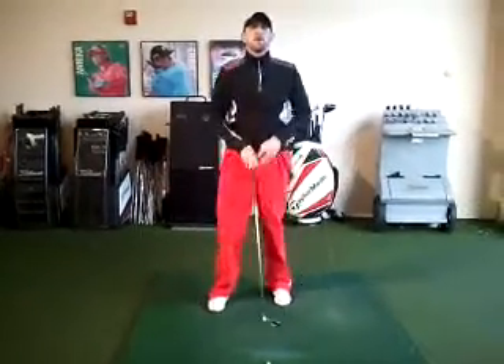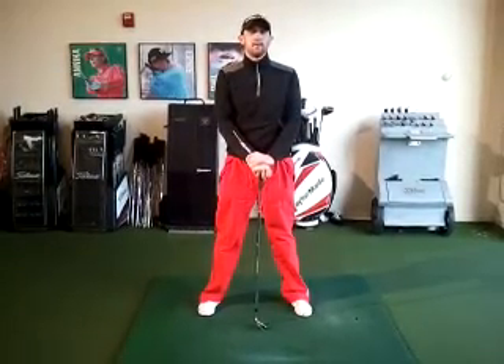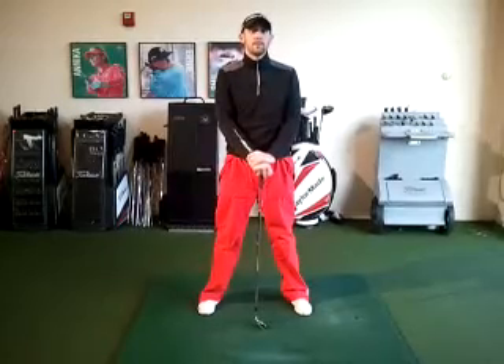If you have any questions on this drill or any other drill, please contact the Willow Creek Golf Academy on 603-489-0270.